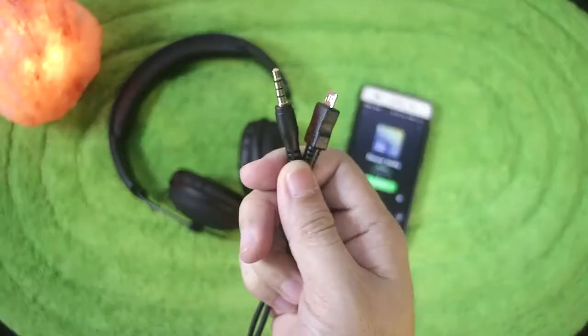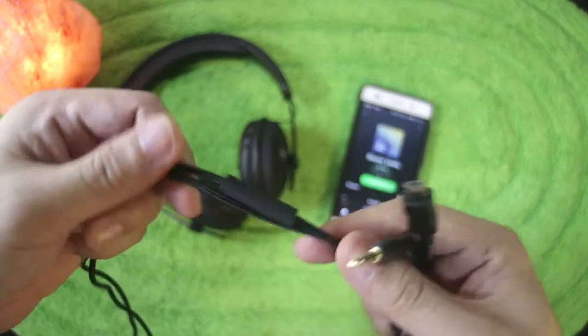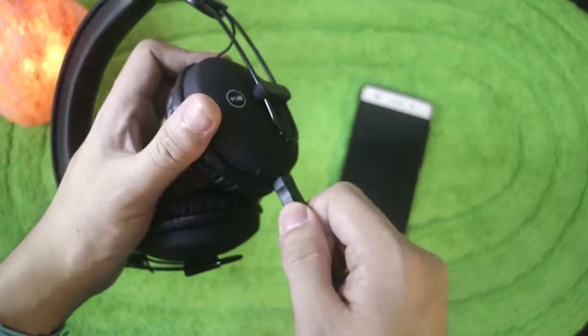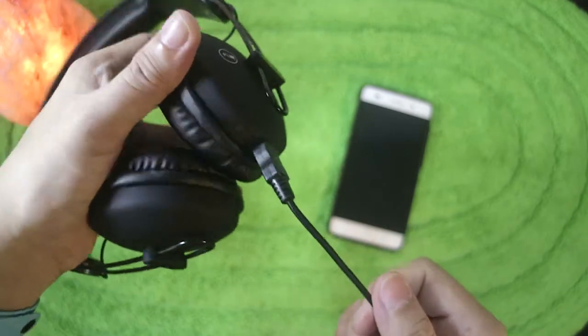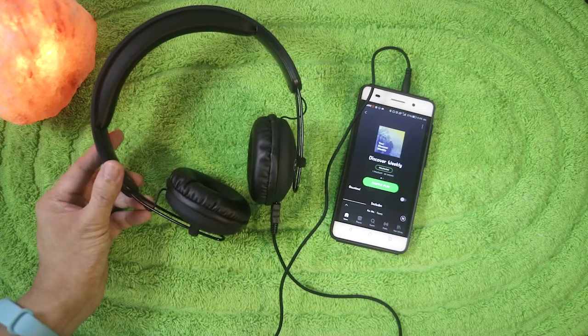Our detachable cable is a micro USB to a 3.5mm headphone jack, so you can plug it into your phone or a computer that supports a 3.5mm jack. Our wired connectivity can be used even when the headphones are turned off or if it's low battery. So if you run out of battery and don't have a charger, just use the 3.5mm headphone jack — it's powered through the micro USB port.